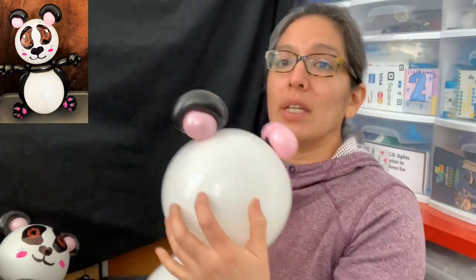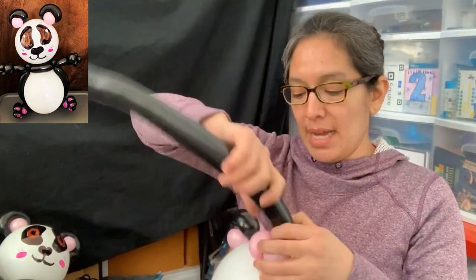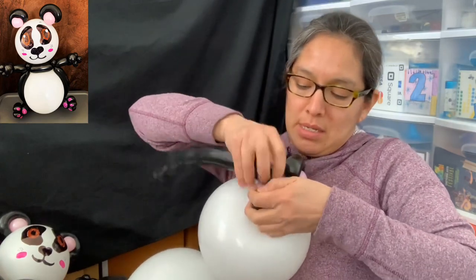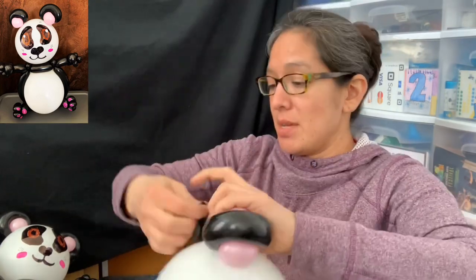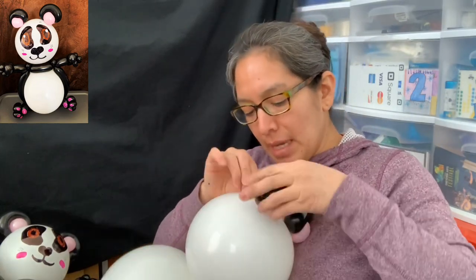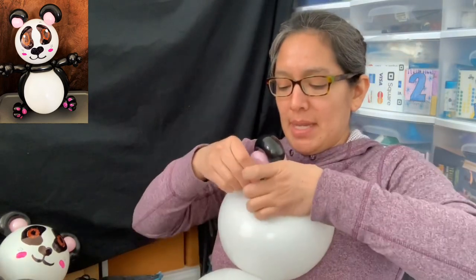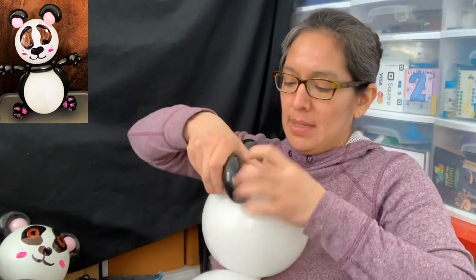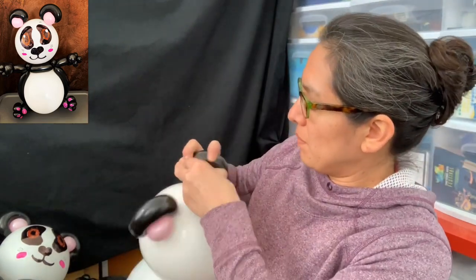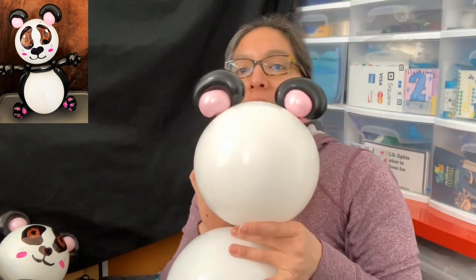That's how I made one ear. Now I'm doing the same thing on the other side. I go around once with the 260 black, squeeze to make it soft, and measure all the way around. Twist it, then save any extra piece because I may use it for one of the hands. Make sure to tighten it. When it looks all messy, just squish it and shape it the way you want, keeping it close to the head with the pinch twist. Now you have the panda ears!